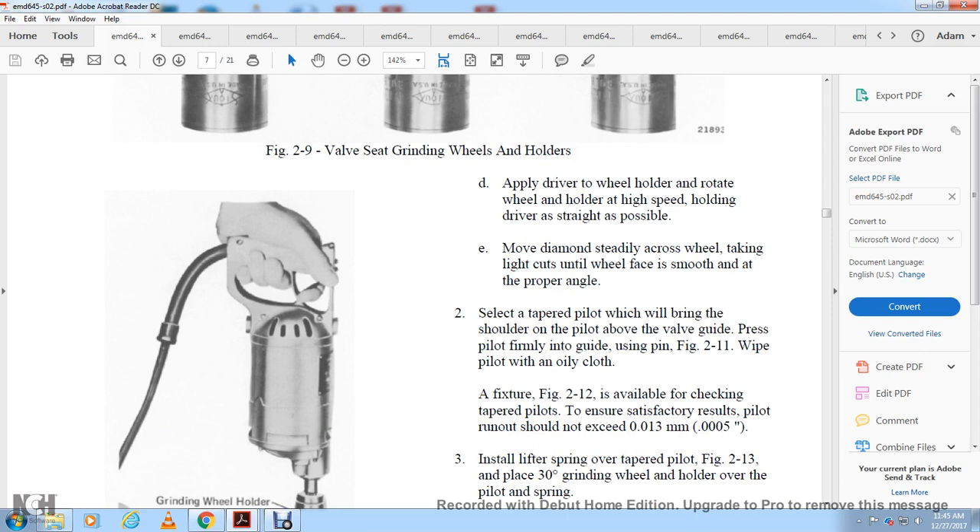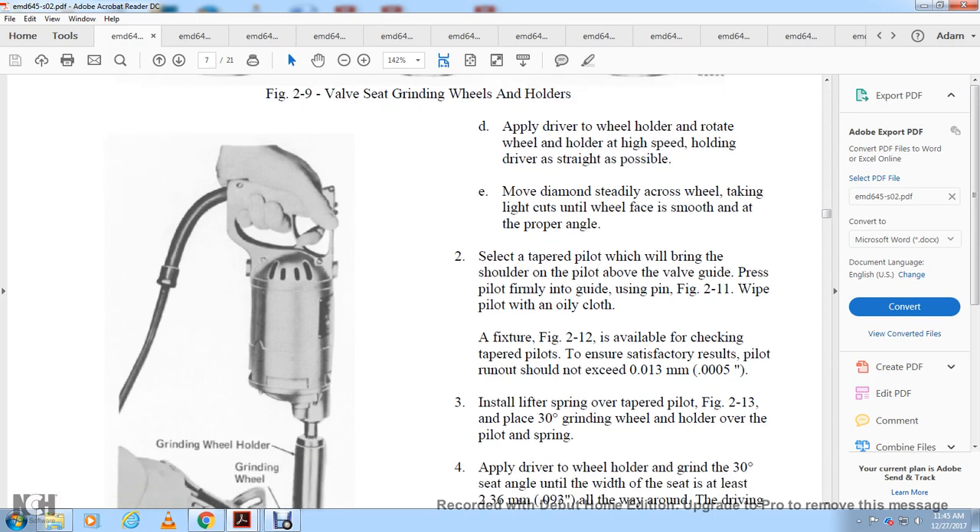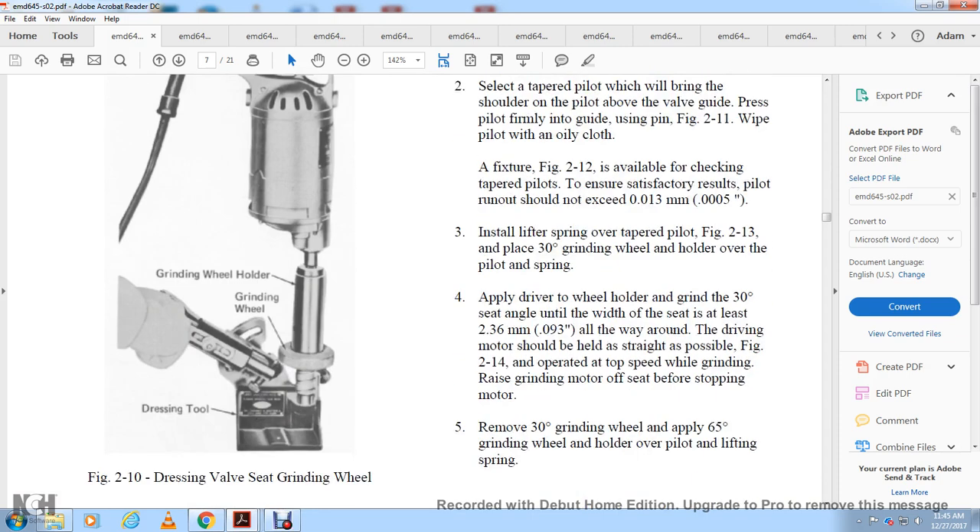Wipe the pilot with oil. Use fixture 512 or figure 2-12 to check the tapered pilot for satisfactory results. The pilot run-out should not exceed 0.510 thousandths of an inch. Install the lifter spring over the pilot, as shown in figure 2-13. Place the 30-degree grinding wheel holder over the pilot and spring, apply the driver to grind at the 30-degree angle until the seat width is at a minimum of 93 thousandths of an inch. Keep the wheel and drive motor as straight as possible, as shown in figure 2-14. Operate at top speed while grinding; raise the grinding motor off the seat and remove the 30-degree grinding wheel, then install the 65-degree grinding wheel.